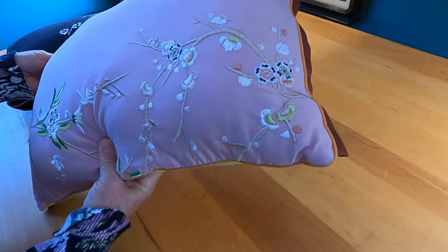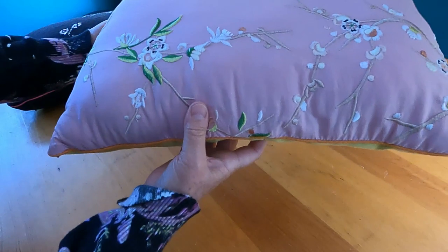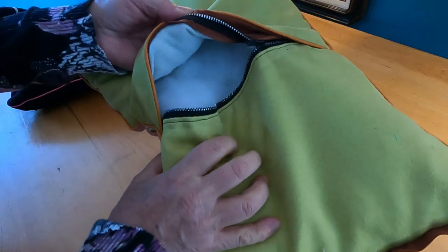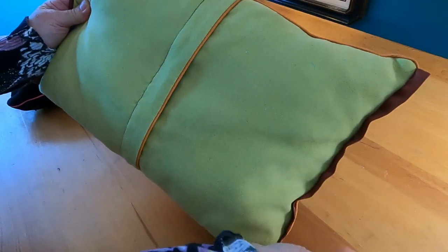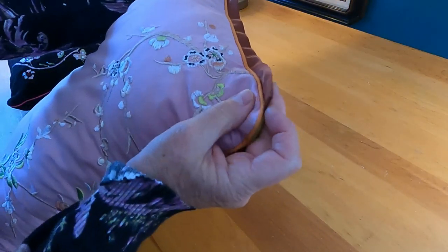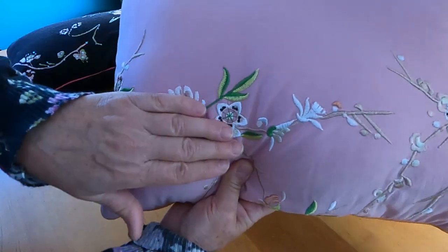The next accent pillow is similar — it was a skirt or a dress, I don't remember. The embroidering on it is so nice, very delicate, and I love the colors. On the back I used remnant pieces of fabric and also put a zipper in this one. Again, it's not a pillow form — I just stuffed it with cotton batting. I used a green remnant piece to pick up on the greens in the embroidering, and added piping and a piece of ribbon on the sides just for a nice detail to pick up on some of the smaller colors.